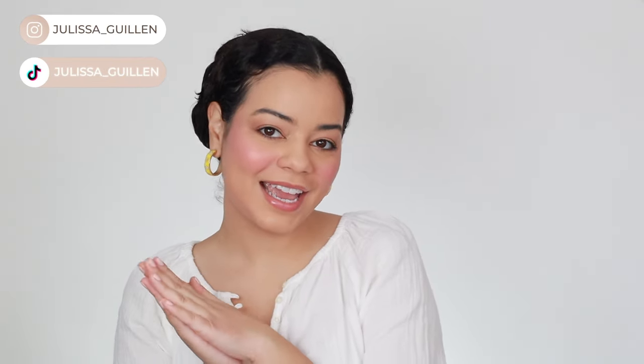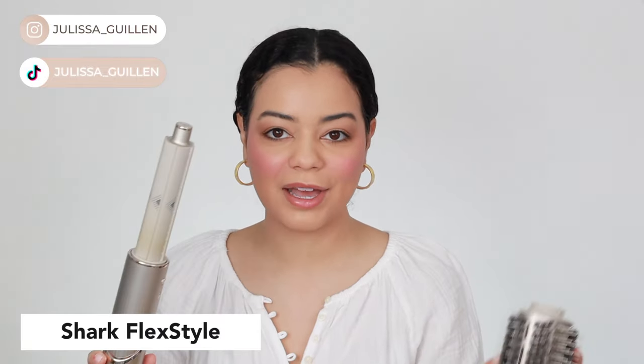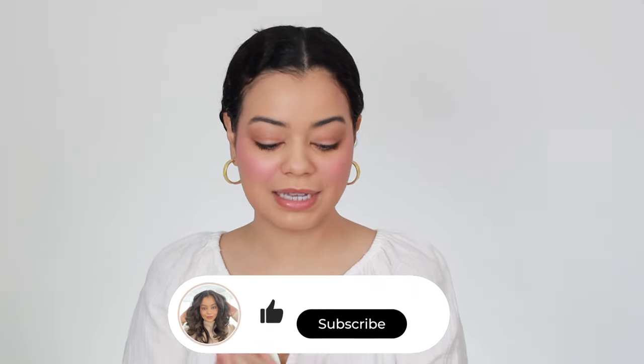Hey guys, welcome back to my YouTube channel. If you're new here, I'm Jalissa. Today I'm going to show you how I like to use my Shark Flex Style for better results. There are three steps that I like to do, so let's get right into step number one.